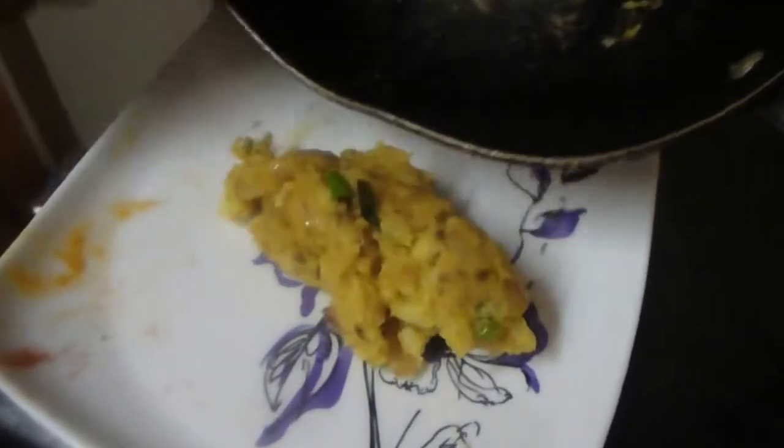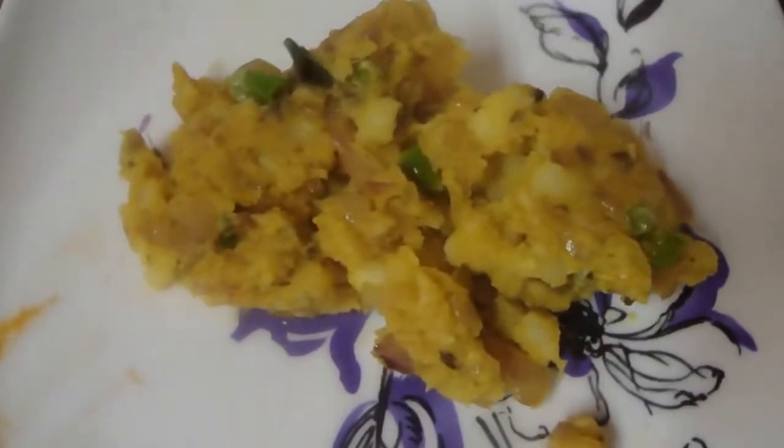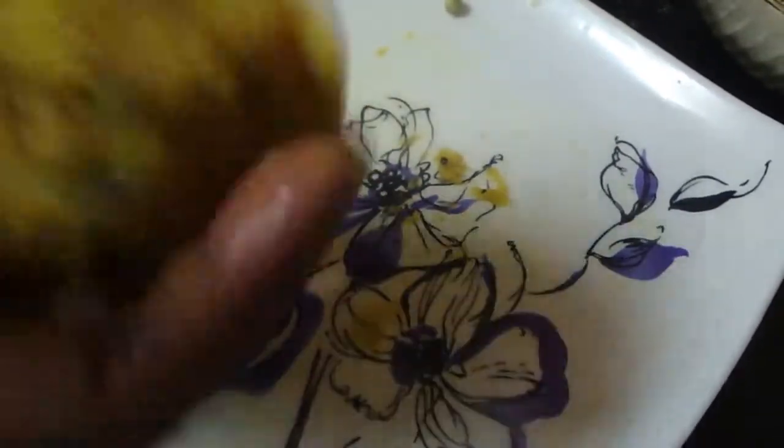Now that mashed patty is ready and you have to transfer it into the tray. Roll it like this into a patty shape. Then roll it in the maida batter on both sides, and then coat it in the breadcrumbs on both sides like this.